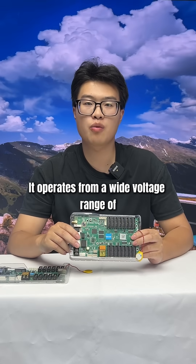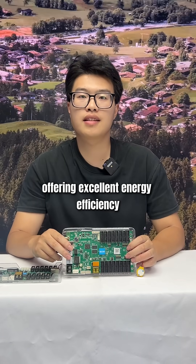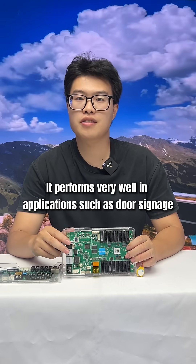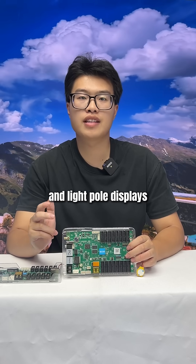It operates from a wide voltage range of 3.8V to 5.5V, offering excellent energy efficiency. It performs well in applications such as door signage, vehicle multi-displays, and lined pool displays.